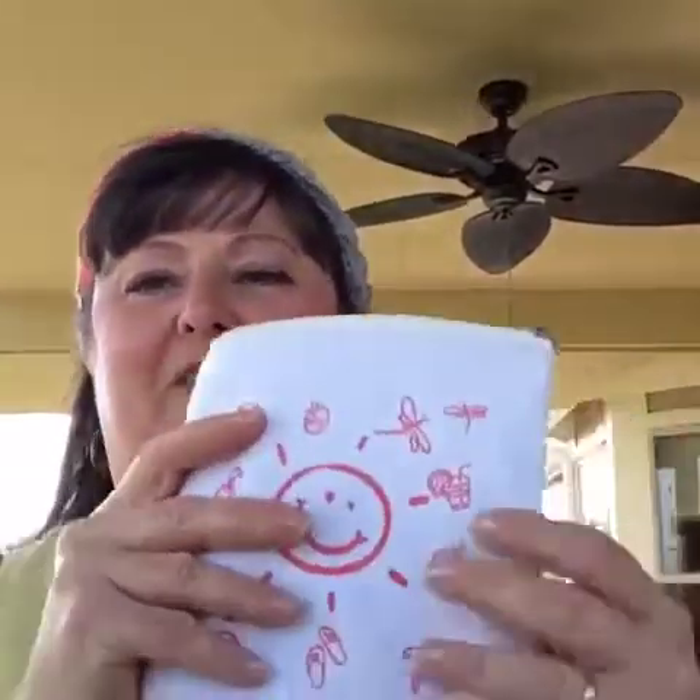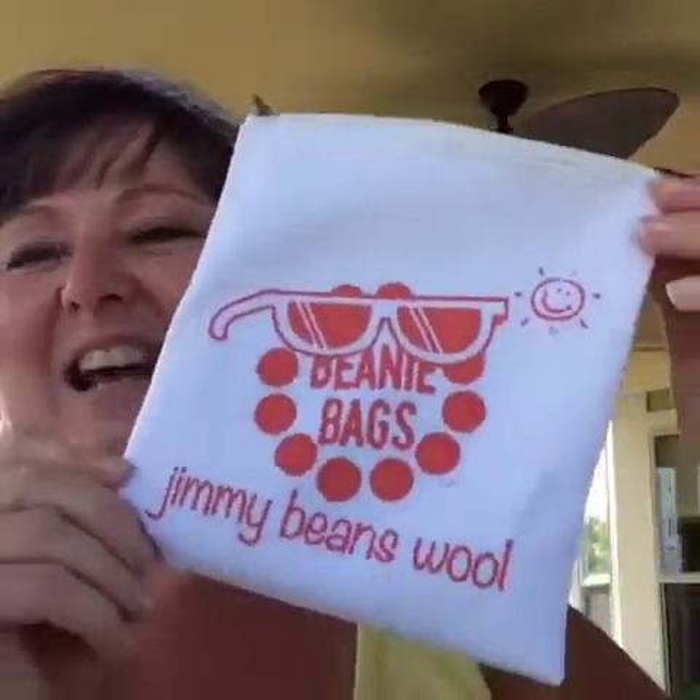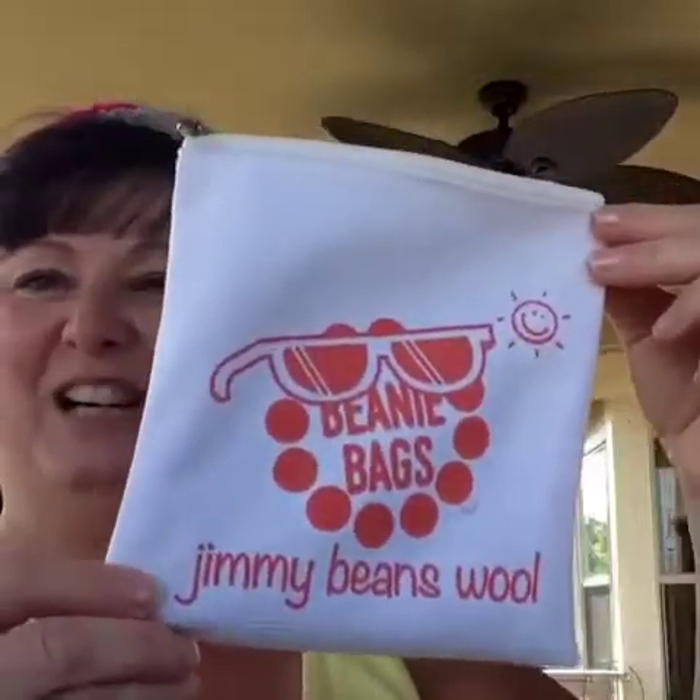The truth of the matter — my favorite thing about the Jimmy Beans bags, as much as I love the beanie bags full of yarn and good stuff and patterns — I absolutely adore the bags themselves. They used to make them rectangle and now they're making them square. Isn't that so much fun?